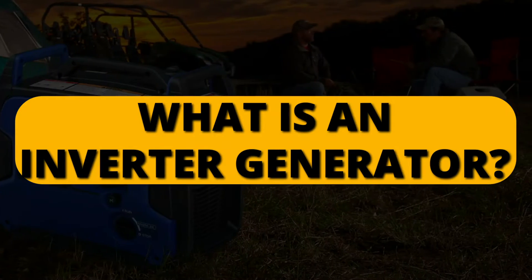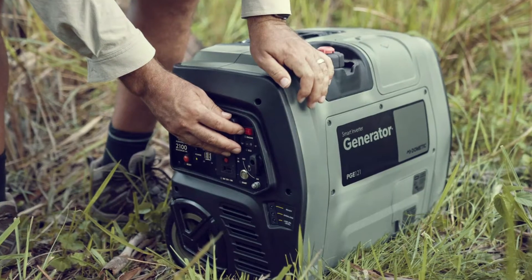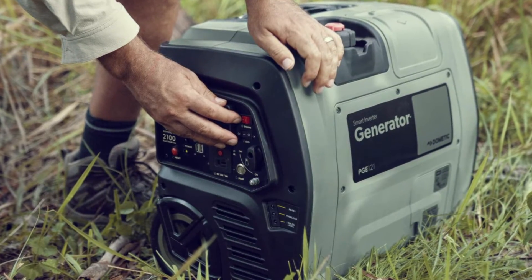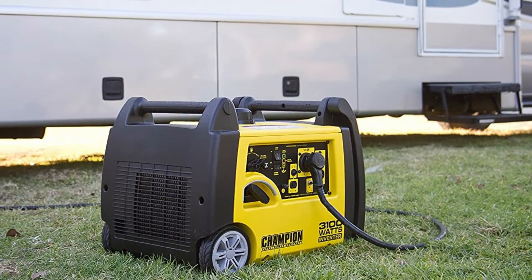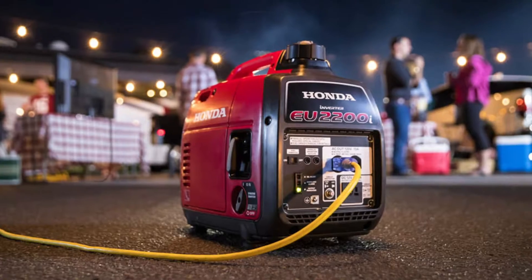What is an inverter generator? If you're thinking of getting a generator specifically for small appliances, you might want to consider an inverter generator. However, many people are familiar with regular generators, hence getting an inverter generator is always uncommon. So let's dive into what an inverter generator is.